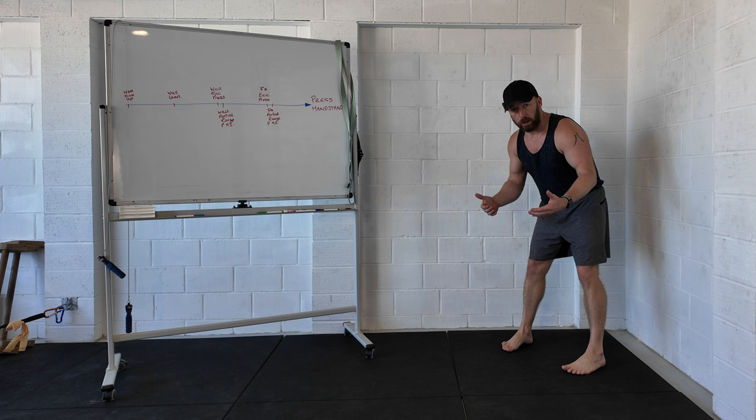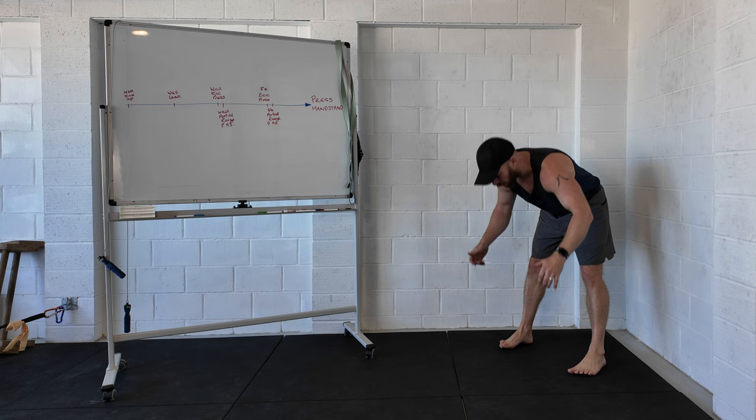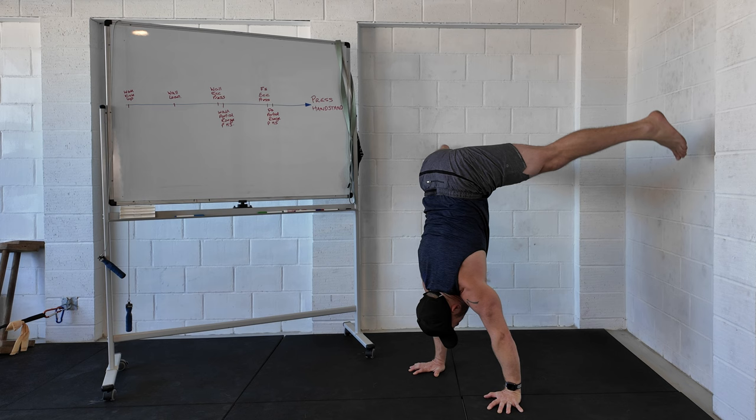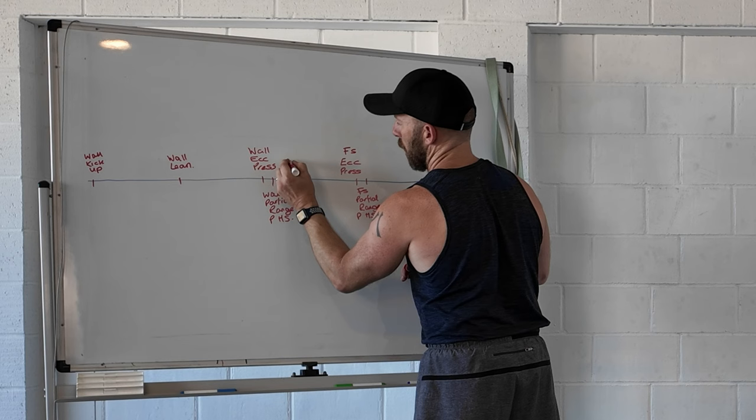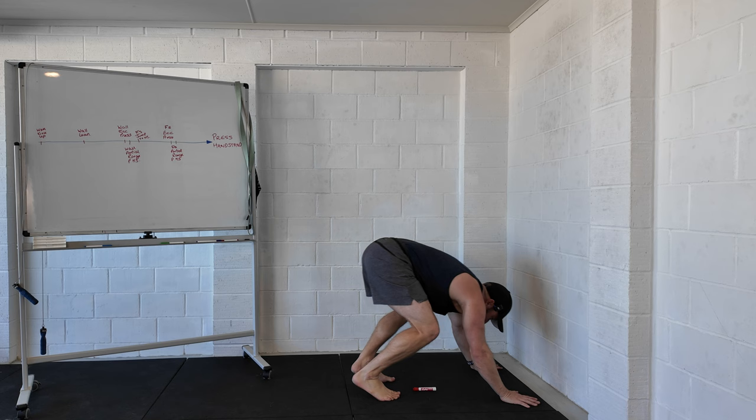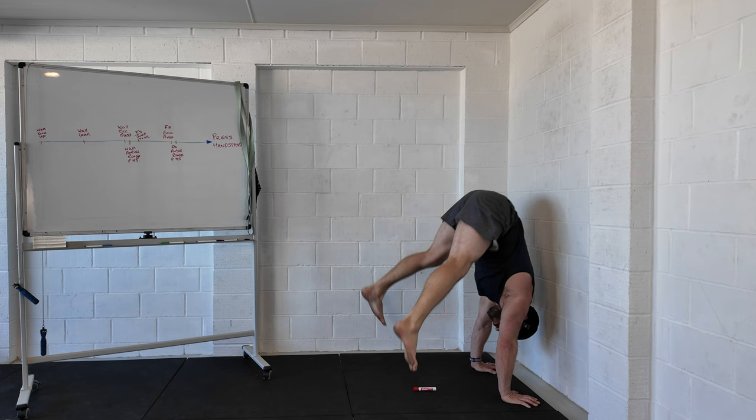Another great exercise for the press handstand is the jump — that's a concentric movement but using momentum to get through it. I start in my press position, bend the knees for the jump, use the momentum to pass through the pathway, finishing in the handstand, and then come back down the way I went up. The freestanding jump would go here, and we've got the wall version as well, which is obviously much easier than the freestanding version.